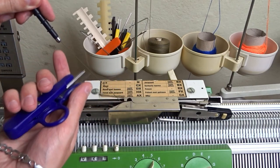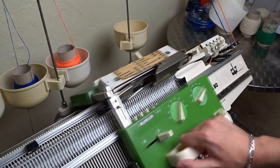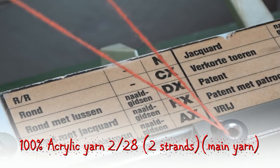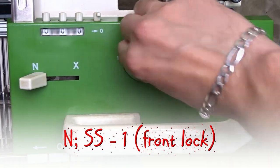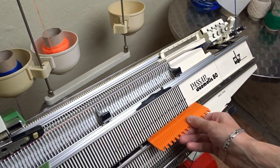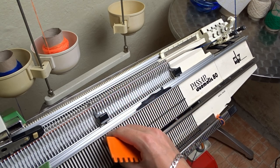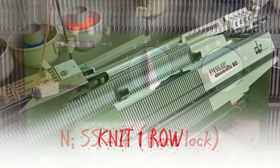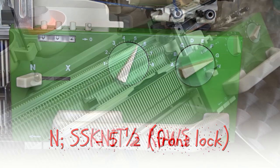Remove the eyelet with the ravel cord, move the lock to the right and take the main color yarn. I will use 2 strands of acrylic yarn. Set the front lock to N, the stitch size to 1, and knit one row. Raise the needles on the front bed. Increase the stitch size to 4 and knit one row. Increase the stitch size to 5 and a half and knit two rows.